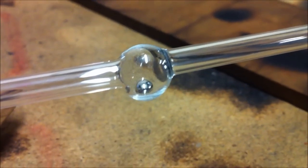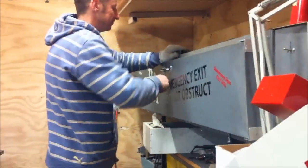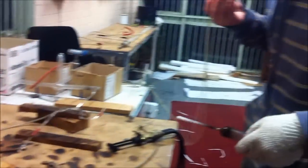There it is. Okay, got the bulb — it's warmed up, it's out of the oven.